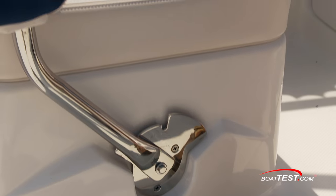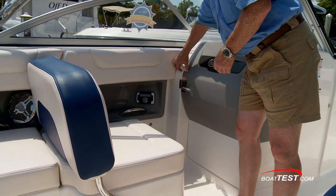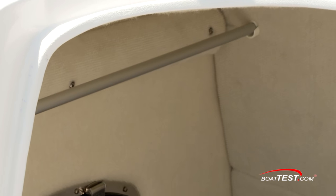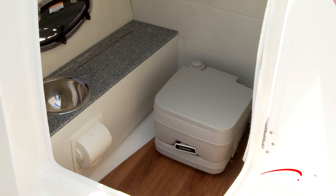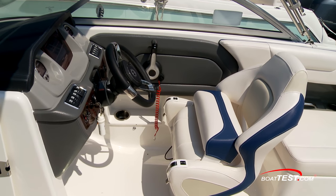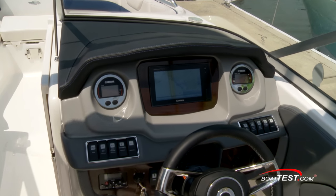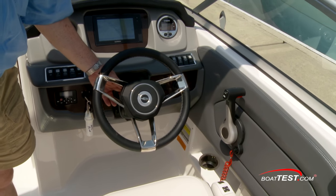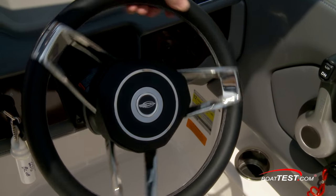With the seat back flipped aft, now we have a forward-facing observer seat just ahead. Double latch keeps the console closed, and inside is a head compartment. The hanging rod is standard; everything else is optional, including the opening port light, the vanity wood sink and storage, the wood flooring, and your choice of either a port-a-potty or pump-out toilet. The helm is a soft tone to knock down any glare, but even still there's an upholstered brow above the optional Garmin 7-inch display. Clutter is kept to a minimum thanks to the dual digital gauges, and rocker switches are all backlit. The steering wheel is mounted to a tilt base, and notice how the logo in the center spins so it remains upright when the wheel is turned.